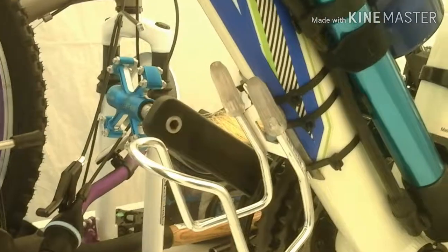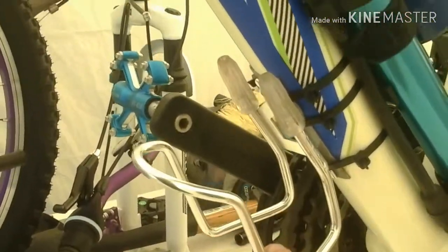My stuff is falling apart — my little bracket here broke. Normally there are bolts here, but right now it's just zip tied. Speaking of zip ties, this is a lower one I need to put on.